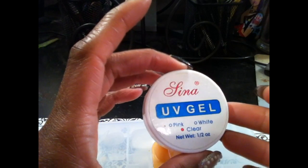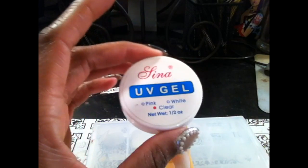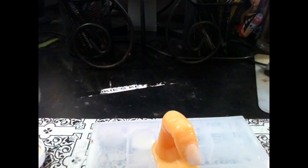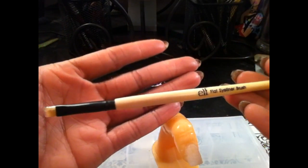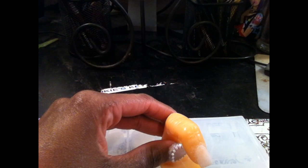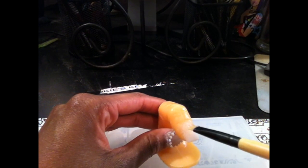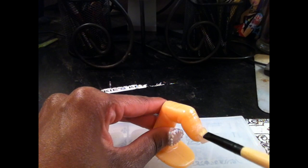We're going to go in with this UV gel from Bylena — I got mine from tmart.com. This is in clear. With a synthetic brush — you can use a UV gel brush, or what I'm using is a synthetic eyeliner brush from e.l.f. because I can't find my UV gel brush, but this works just the same. You're going to apply a very thin layer of UV gel to the entire nail.